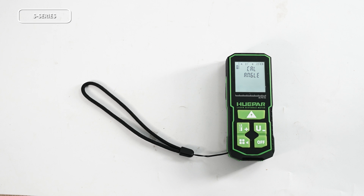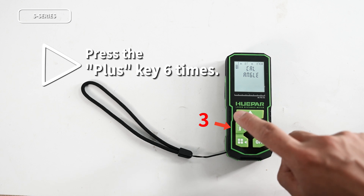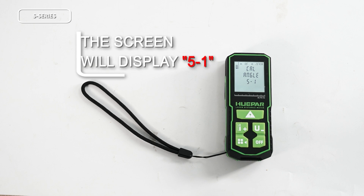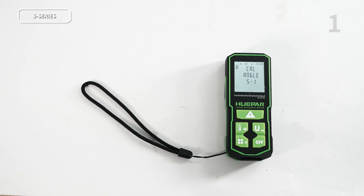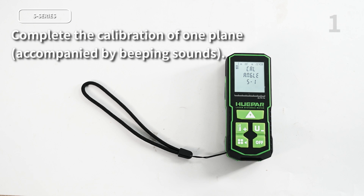Place the laser distance meter on a horizontal platform and press the plus key six times in short succession. When the screen displays 5-1, it indicates that the calibration of the first plane has started. Press the measurement key until you hear a beep sound, then release it. The laser distance meter will calibrate the first plane, and after emitting a beep-beep sound, it indicates that the first plane has been successfully calibrated.